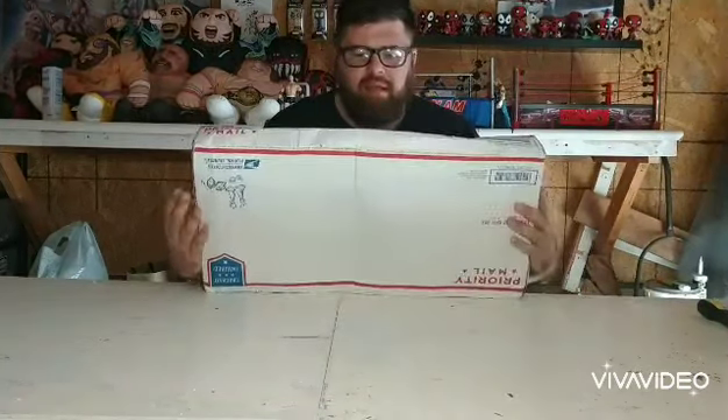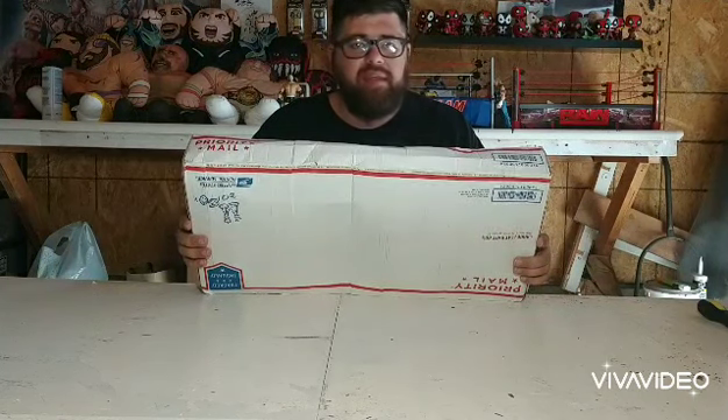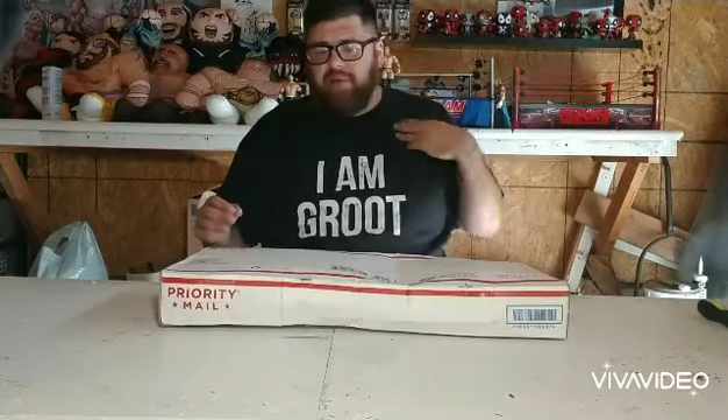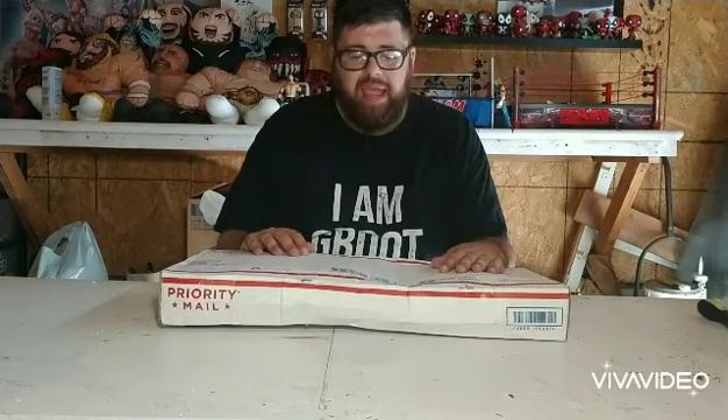Dustin Young 86 here, aka D Young Customs on Instagram, with another unboxing. Today we have something — it is a belt, I will give you that much — something that I've waited a long time for. I ordered this from someone else; it's actually not the original one I ordered. I ordered a belt from Fight Night back in May and it still hasn't arrived — we're in the middle of August. So this came up for sale and my brother purchased it for me.